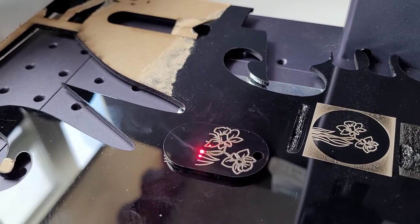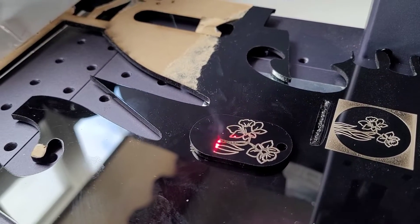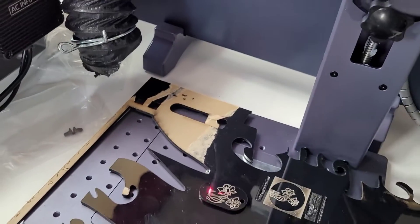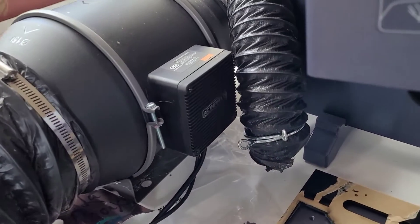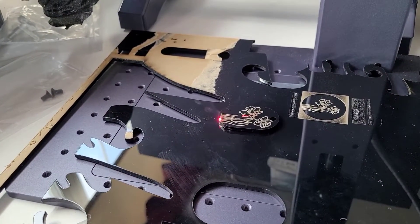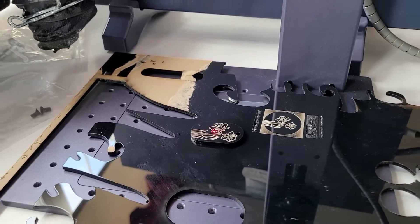I've got this little tag that I actually used a CO2 laser to cut out, and I'm doing this image of a daffodil on the tag. I had already done it on that piece of acrylic underneath and then put my little tag right on top. Acrylic smells really bad, so I do have my inline fan going here to suck out some of the smoke and the odor.